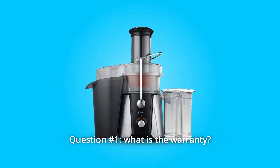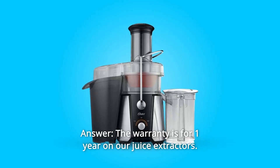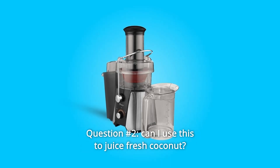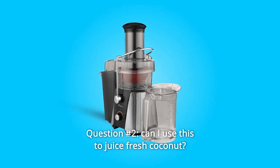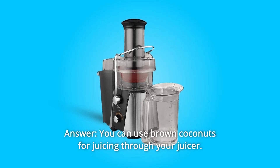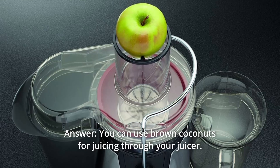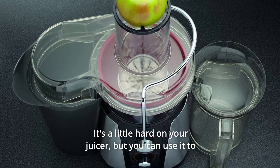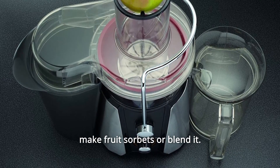Some common questions. Question 1: What is the warranty? The warranty is for one year on juice extractors. Question 2: Can I use this to juice fresh coconut? You can use brown coconuts for juicing through your juicer. It's a little hard on your juicer, but you can use it to make fruit sorbets or blend it.